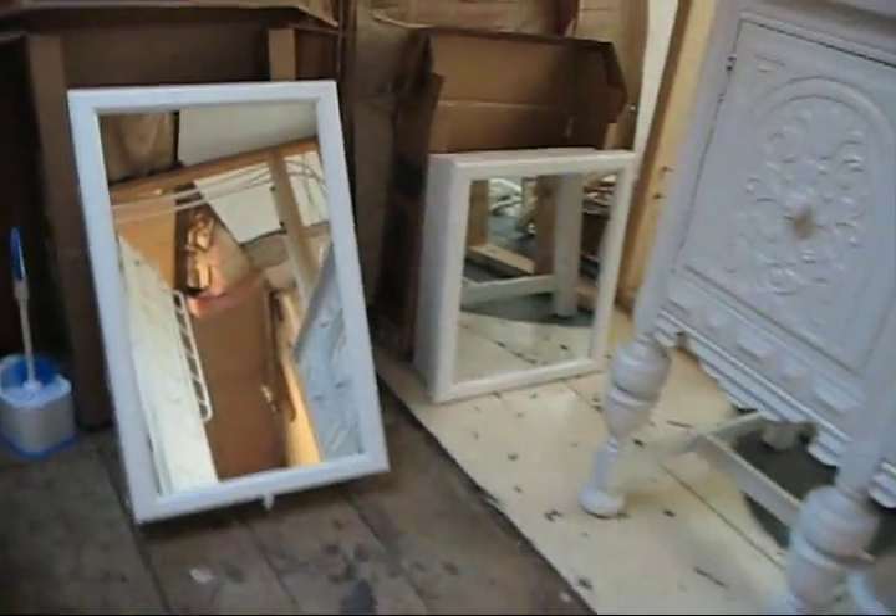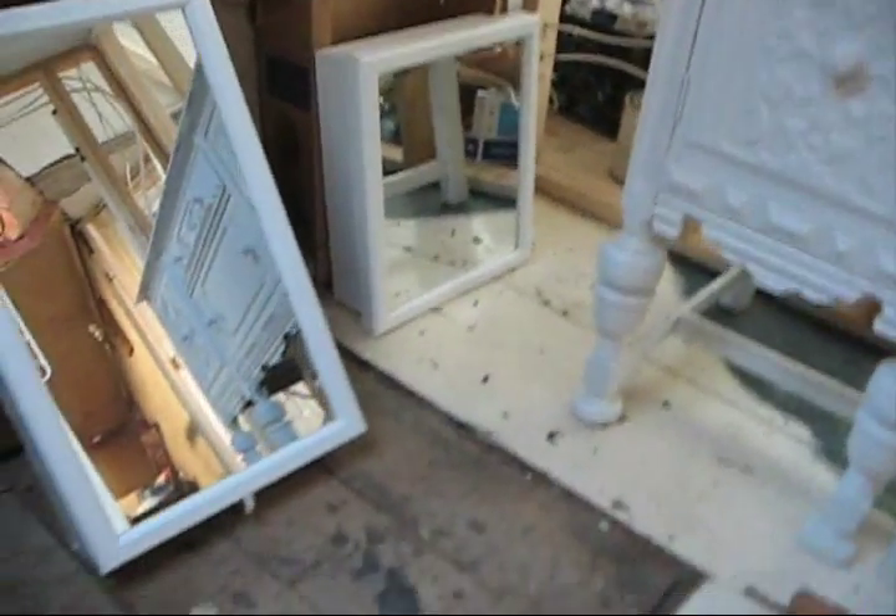It's nice to be able to plan the walls and everything before you get the sheetrock up. We've got two medicine cabinets, a big one and a little one.